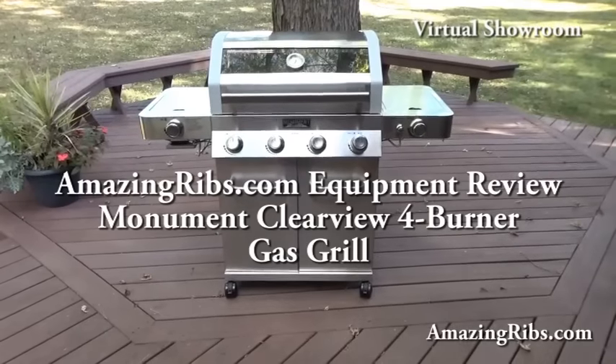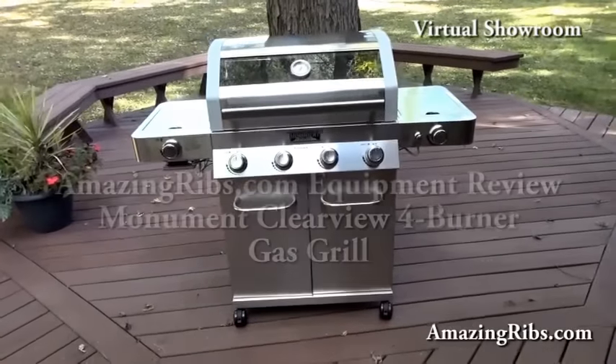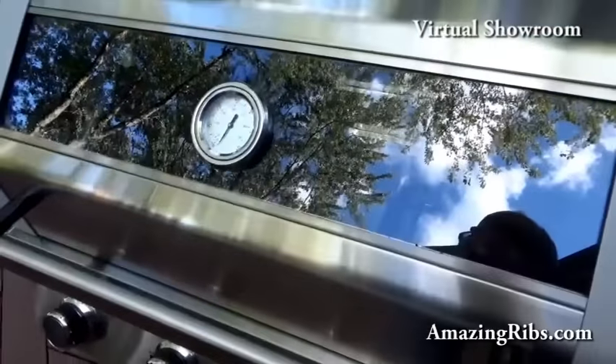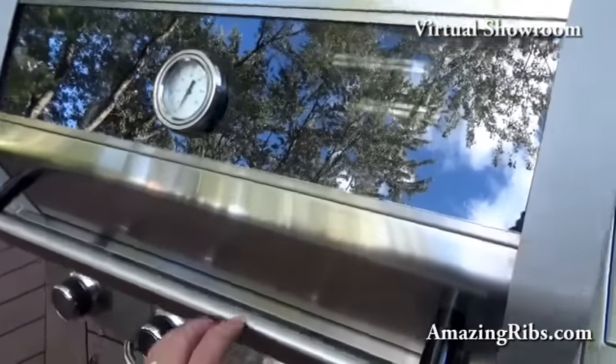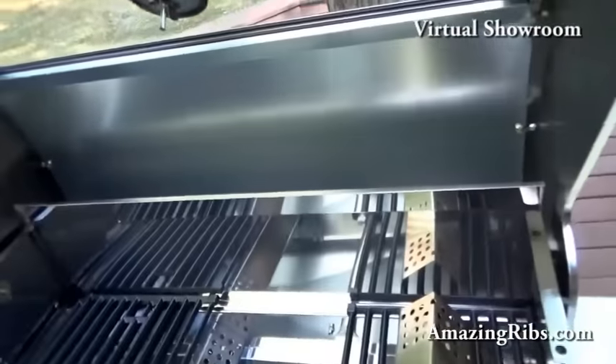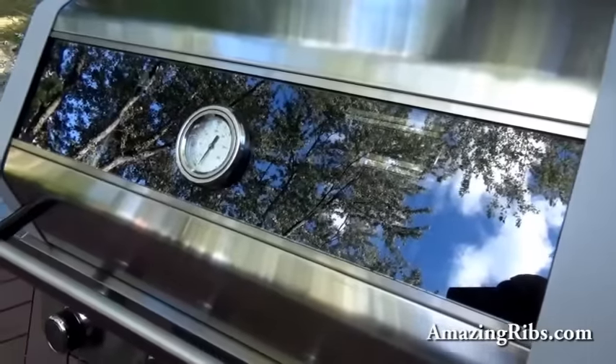The Monument Clearview Four-Burner Gas Grill. So-called Clearview because it has a window on the hood. It helps you see foods while they're cooking, although there are no interior lights, so at night one wonders how valuable that will be.